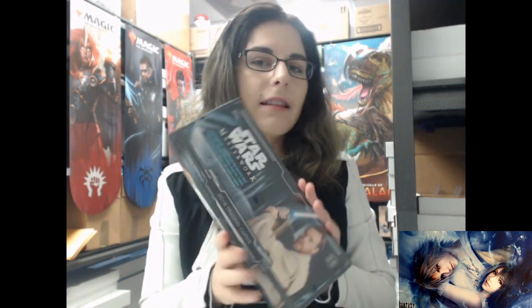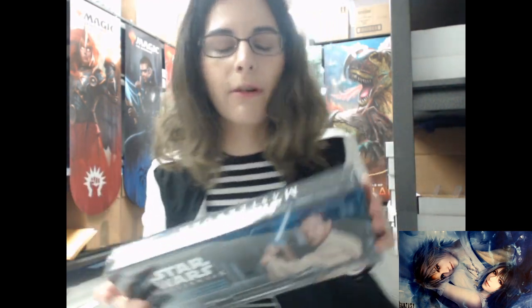Hello everyone, it's Ally from Titan, and welcome back to my channel. Today we have something quite fun — I'll be opening a box of the 2019 Topps Star Wars Masterwork. When this set came out we opened a handful of cases for the shop, but we had some single boxes left over. This is from a different wave of our original opening, so hopefully we'll be able to see some different things in this box.